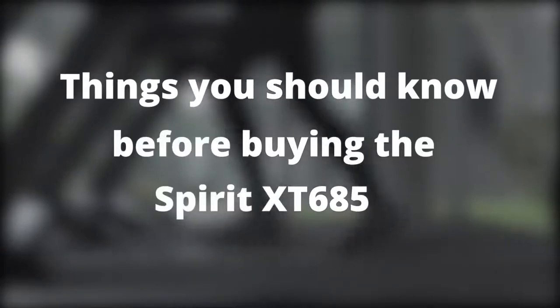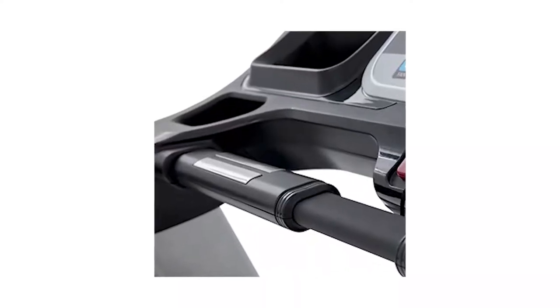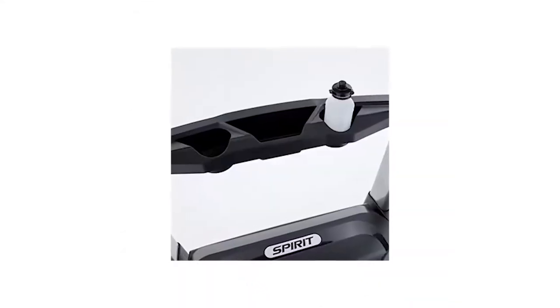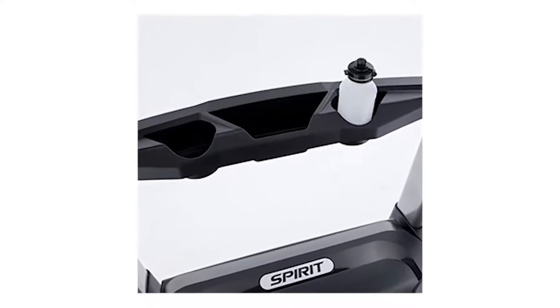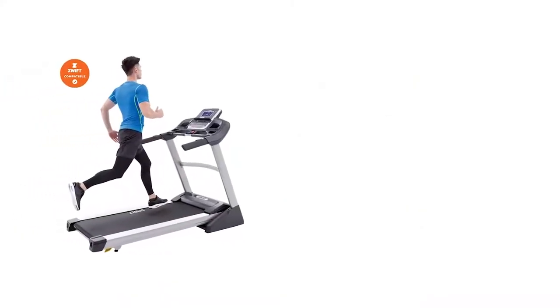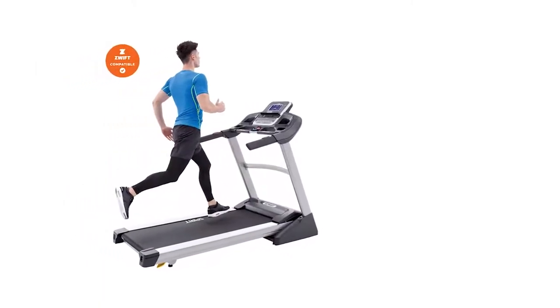Things you should know before buying the Spirit XT685: for the features it has, the Spirit XT685 is quite heavy, and as such, moving it around is difficult. For this reason, it's best to assemble the treadmill where you intend to be using it. This will save you from having to move the complete treadmill once it's done.